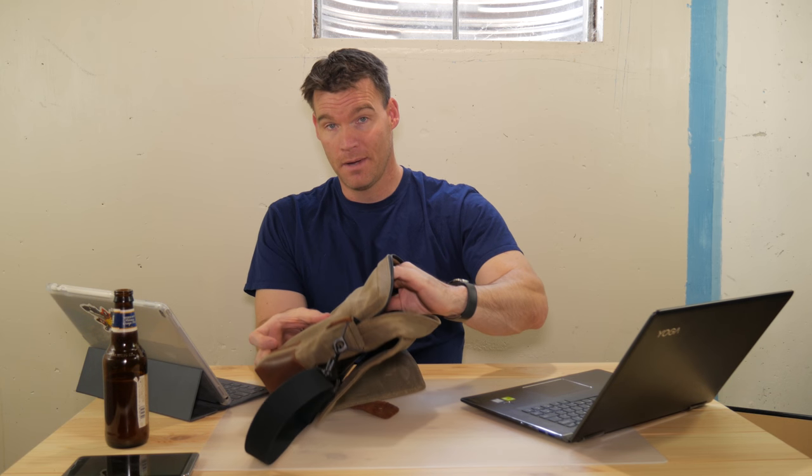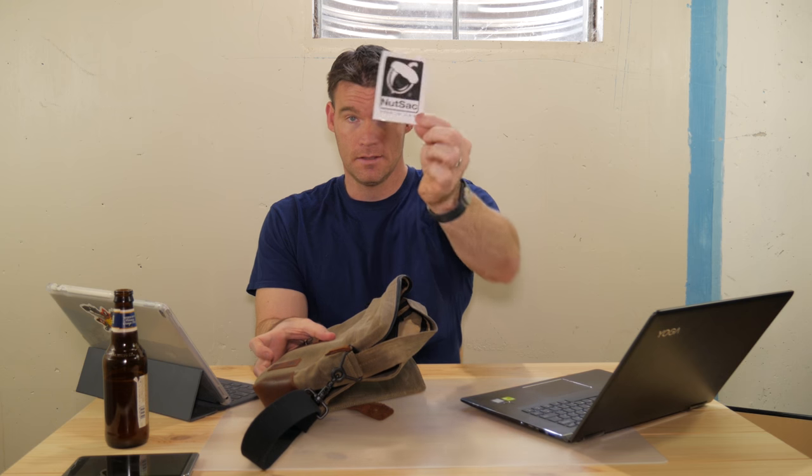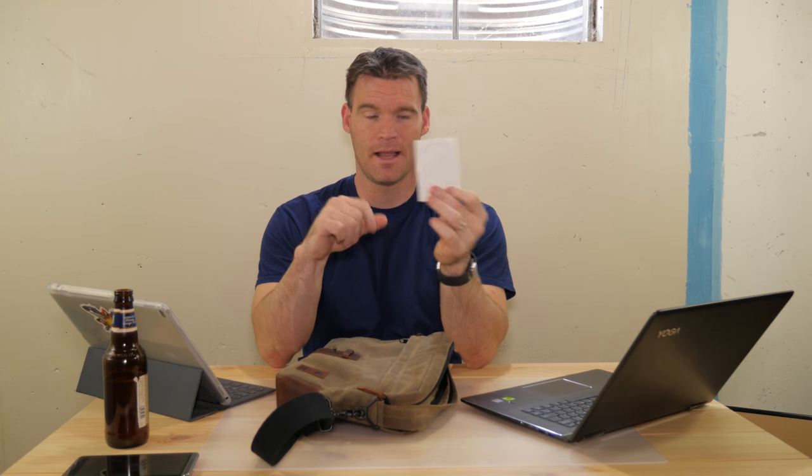One of the coolest things you get when you buy this bag is you get a Nutsack sticker. Kind of cool, kind of funny — I'm probably going to stick this on the back of one of my laptops.